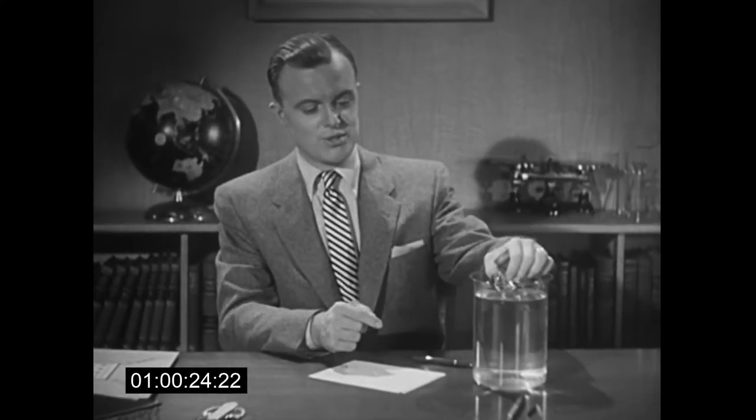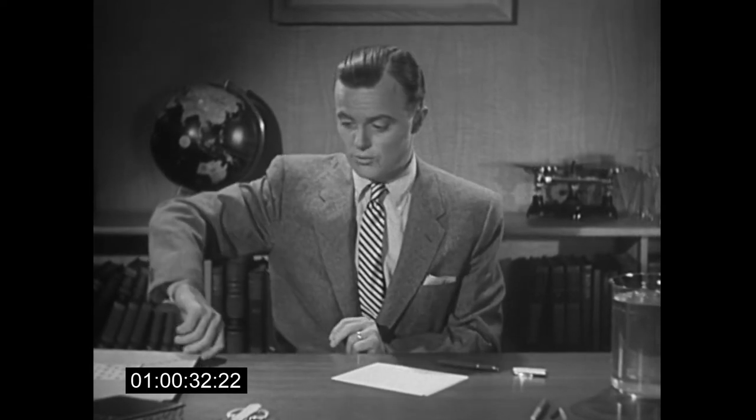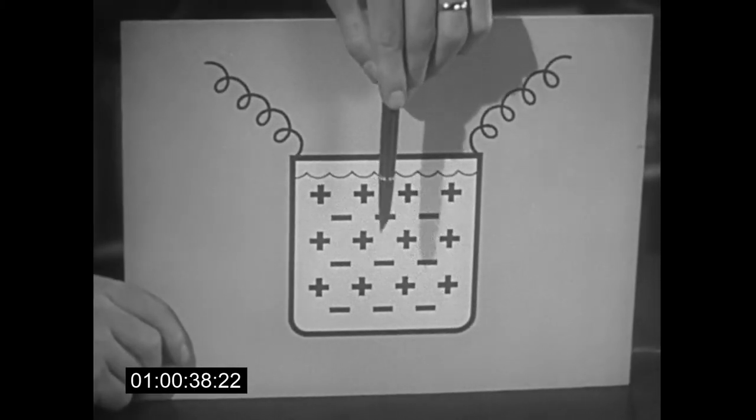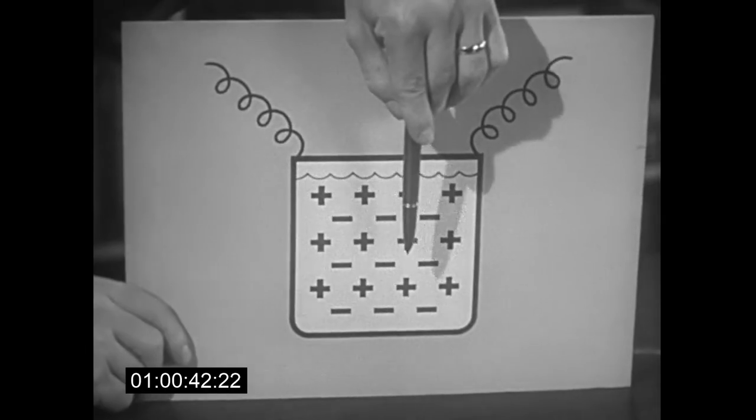That little demonstration helps explain the principle behind Parker's exclusive new method for finishing pen points, known as electro-polishing. For instead of grinding and polishing by mechanical or hand methods, every Parker point is now immersed in a special electrochemical bath. This solution dissolves away every speck of microscopic roughness on the point, much as our ice was melted smooth.